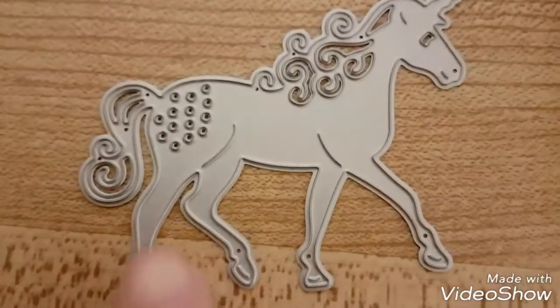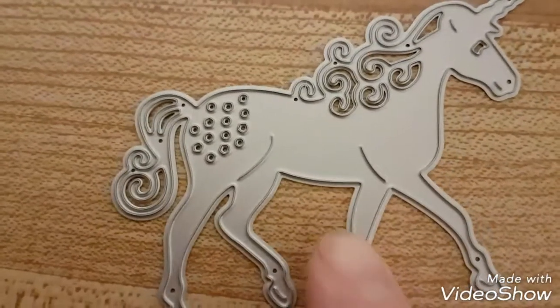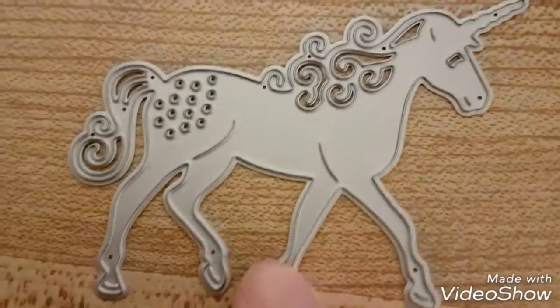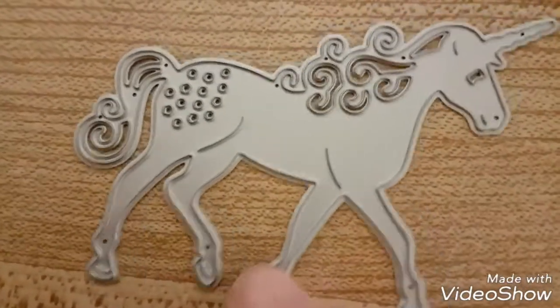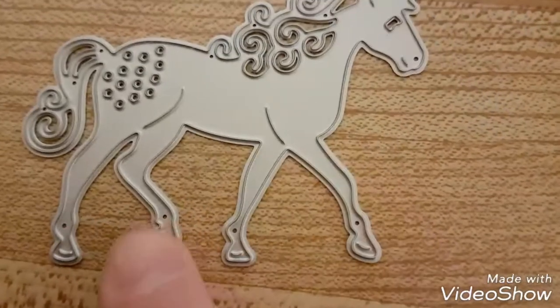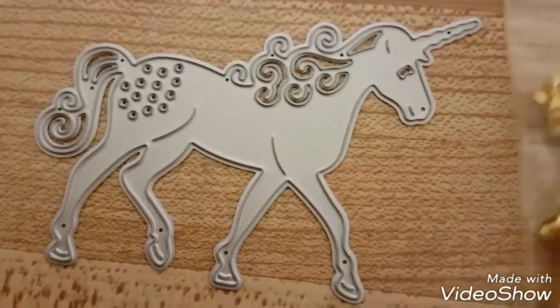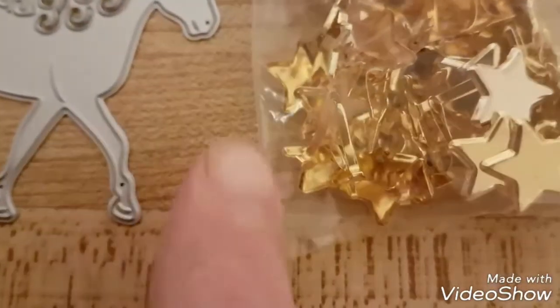I got a unicorn — isn't that so cool? This is from AliExpress and it came super fast. I wasn't expecting it until the end of March and here she is, she's so pretty. I'll show you how she cuts in a minute.